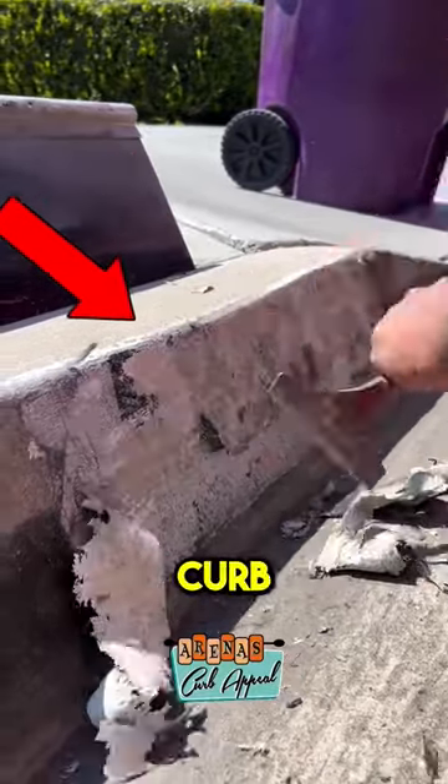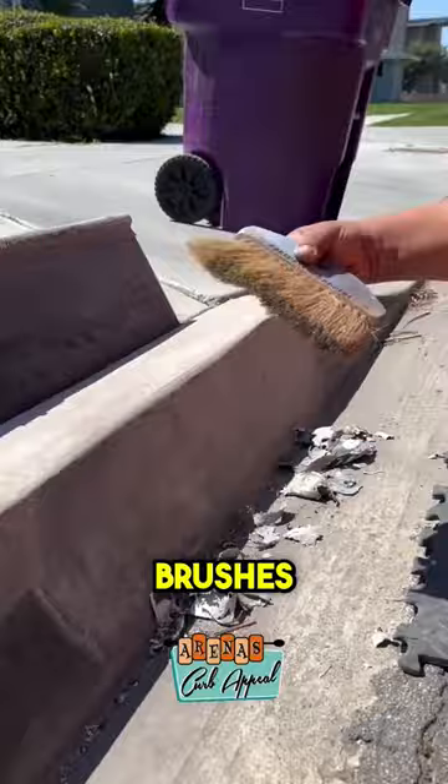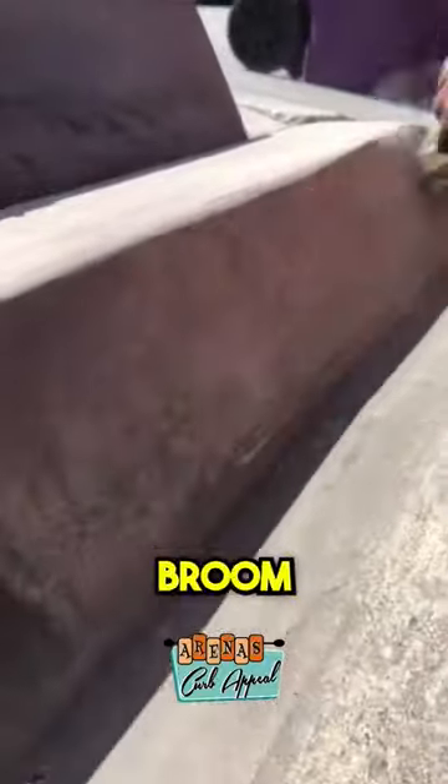This guy is restoring a concrete curb, and the transformation is beautiful. He starts by scraping away the old numbers, and then brushes off the excess paint with a broom.